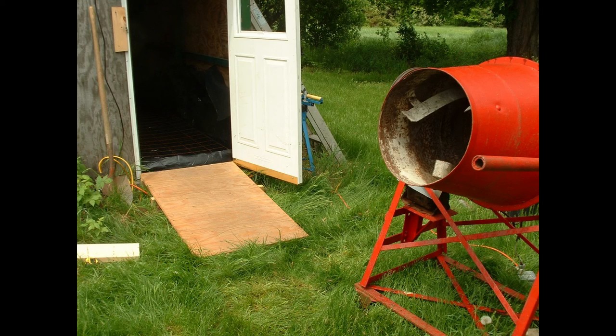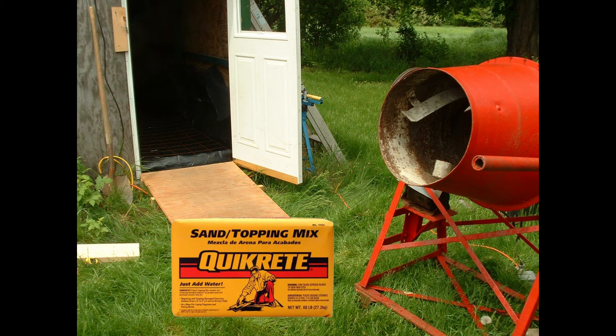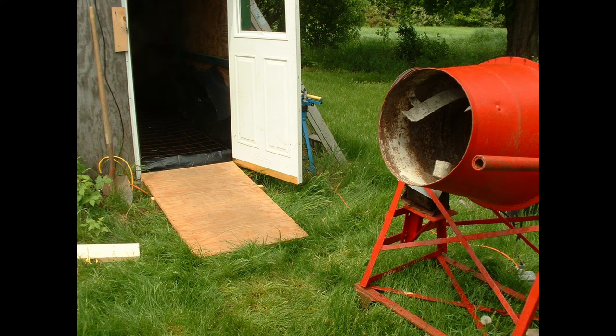Once I got that done, I got the mixer as close to the door as I could and built a little ramp so I could run my wheelbarrow up in. Then I bought 36 bags of QuickCrete sand topping mix and started mixing it one bag at a time. I did this all by myself — I couldn't find anybody to help me that day. I also found that you can't mix two bags and push the wheelbarrow up that ramp; I just didn't have the horsepower. So it was one bag at a time, 36 times.